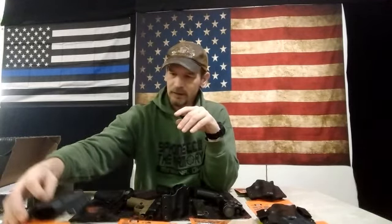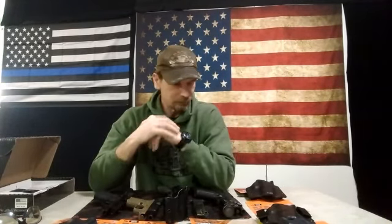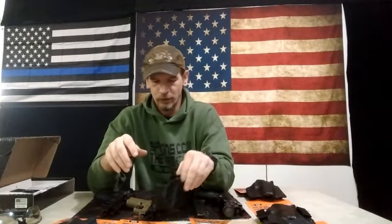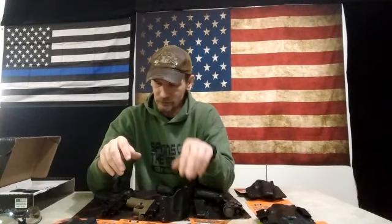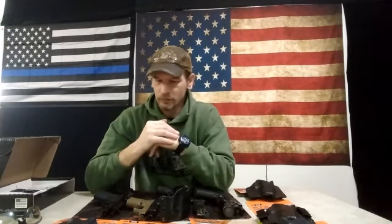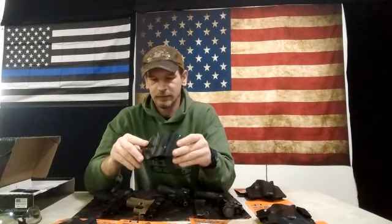They will fit some 1911 models, but mine doesn't fit real well because it's got a full-size rail — it's a Rock Island Armory — so that doesn't fit. Some of the micro guns, LCPs and things like that, are just too small for the holster. It's kind of a medium-sized holster. So if you've got multiple guns you're carrying, or if you're looking for something budget-friendly that you want to last, this thing has lasted a lot longer than I expected for the money.